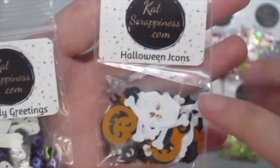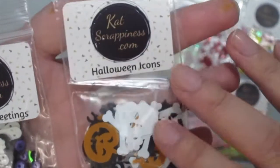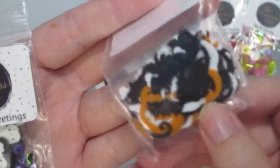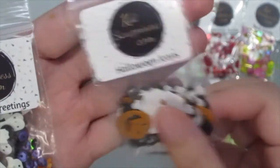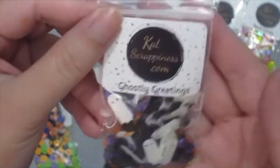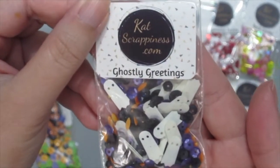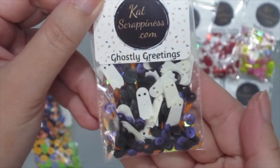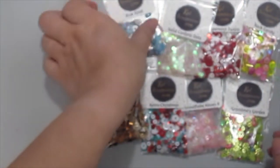This one is called Glittery Goblins — they are so pretty, just take a look. This one is called Halloween Icons — they have skulls, pumpkins, and some bats, so these are really cool. And the last Halloween one is called Ghosty Greetings.